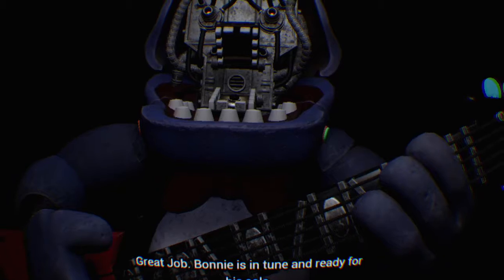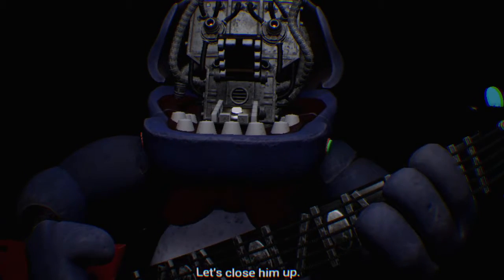Great job! Bonnie is in tune and ready for his solo. Let's close him up.